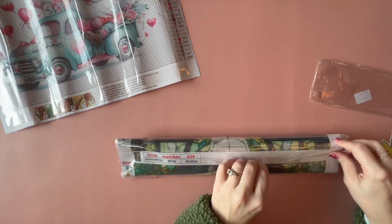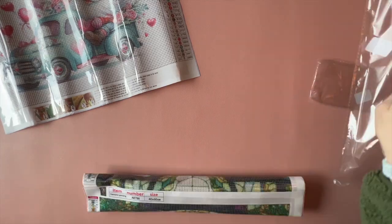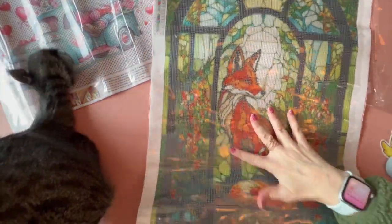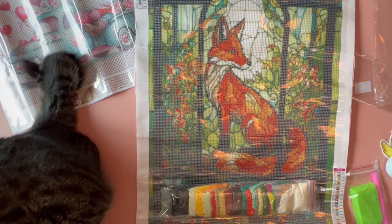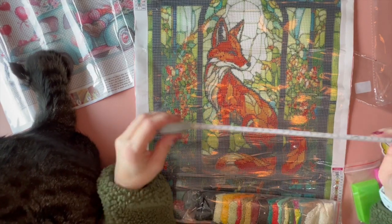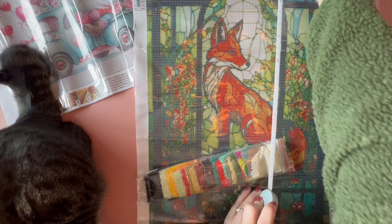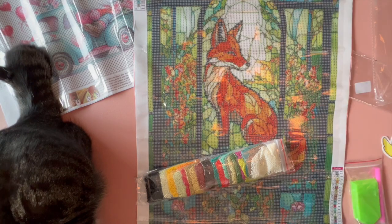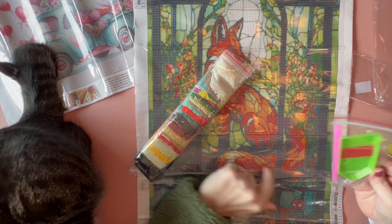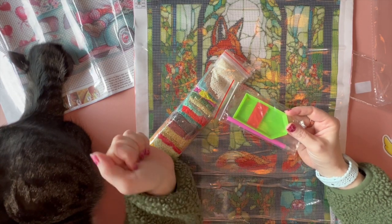Painting number two is called Glass Art Animals, and it is a steam glass style. I kind of like that they're offering more kits that are not just the 30 by 30 or the 30 by 40 sizes, because sometimes people want something with maybe a little more detail — if you go bigger, you're going to have a little more detail. So this one is measuring at 35 by about 55.